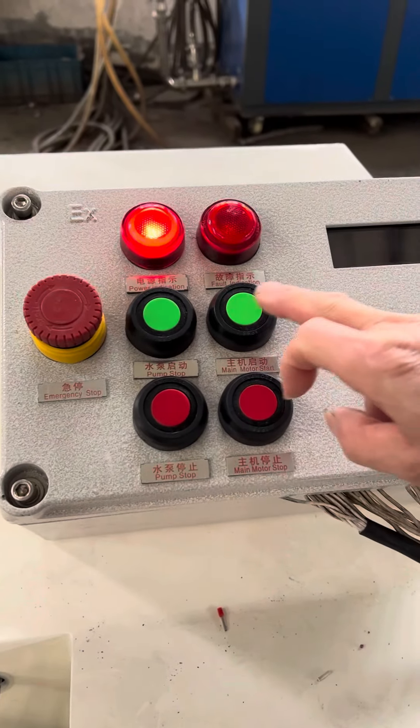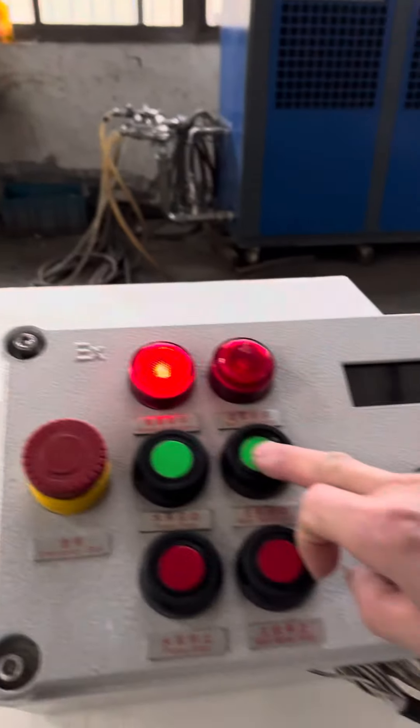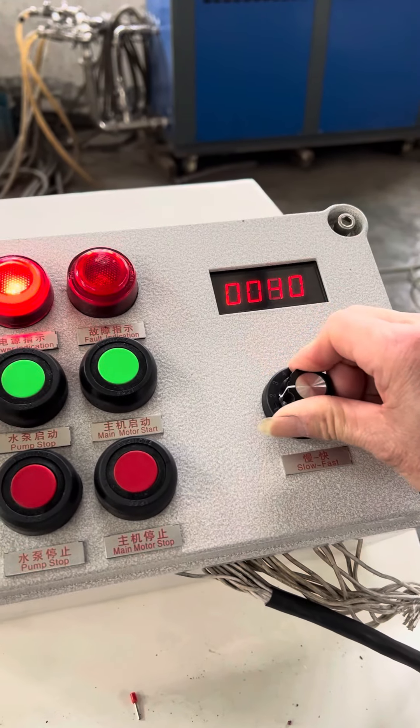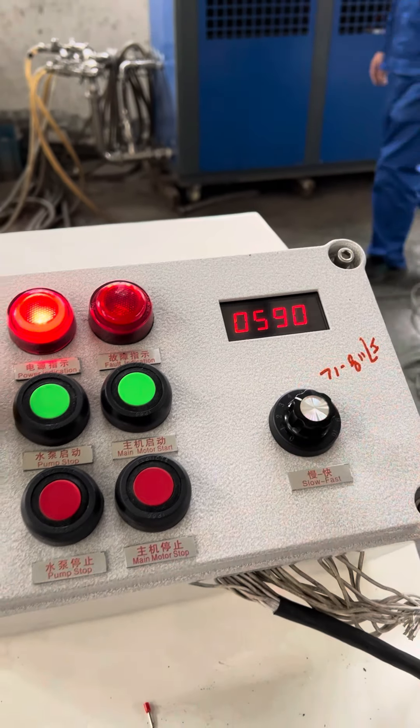Pump start. Check the flow of the cooling tank. Motor start and adjust the speed to around 600 RPM.